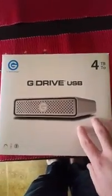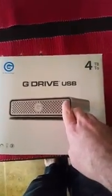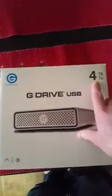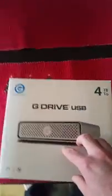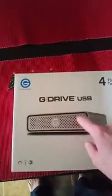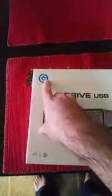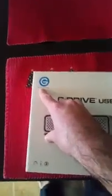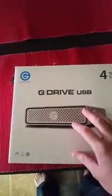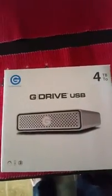Hey Tee Fans. Today we are going to talk about reviewing a G Drive USB from G Technology. It's a 4TB hard drive. It's a really solid hard drive. Good company to buy from. G Tech has been around for a very long time. They make really premium hard drives for a reasonable price.